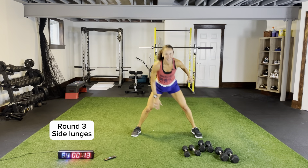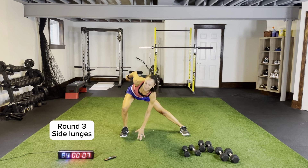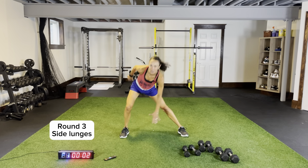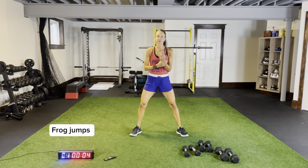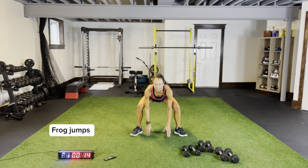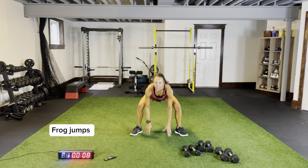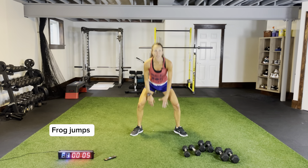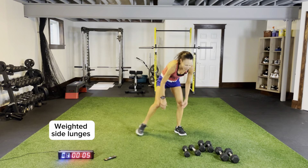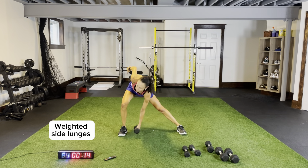Coming across, nice and low, push across — three more seconds, two, one. Toes out, frog jumps, then we have weighted side lunges — you'll need a single dumbbell, changing from one hand to the other as you go side to side. Pushing those knees out, three more seconds, two, one. Single dumbbell — coming across, switching across. Round four after this, back to body weight side lunges.